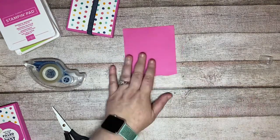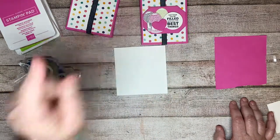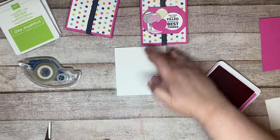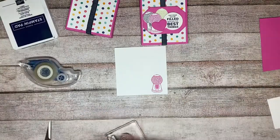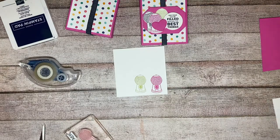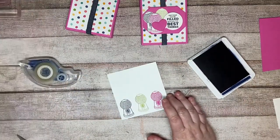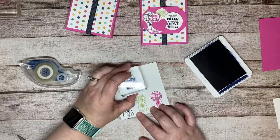We're going to stamp a pink gumball machine first, then clean the stamp and stamp in Granny Apple Green, then clean again and stamp in Knight of Navy. On the Knight of Navy we'll stamp our gumball machine and also our sentiment. Our sentiment says 'may your day be filled with all the best things.' I'm going to stamp that right about there.